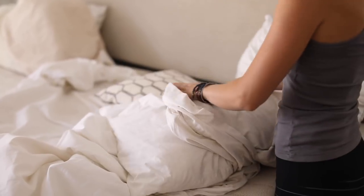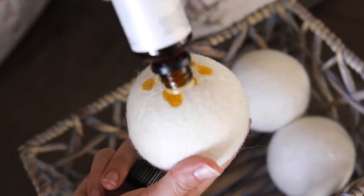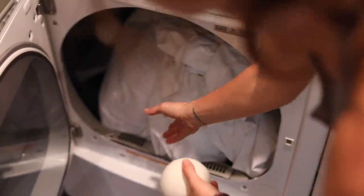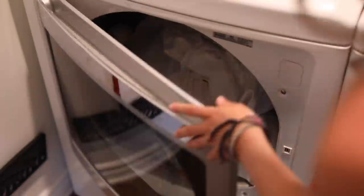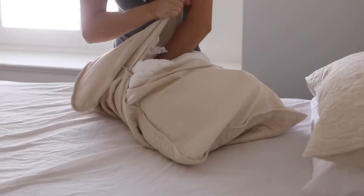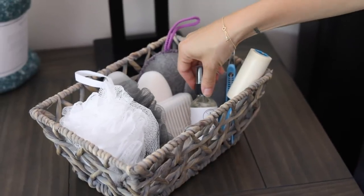Hey guys, welcome back to my channel. In today's video I am preparing for some guests to come to our house. I'm getting all the bedding, linens, and towels all clean and fresh. I'm going to share a few tips, tricks, and DIYs that I like for getting the freshest linens possible.